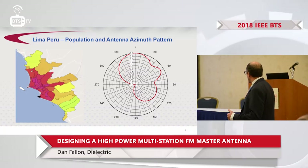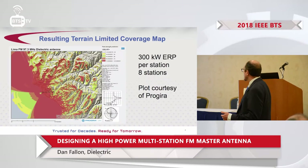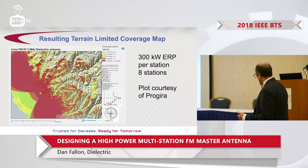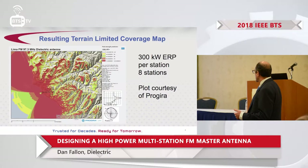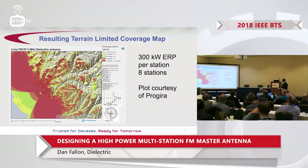The antenna pattern we came up with for this problem is shown here — that's the azimuth pattern. The signal density map shows the terrain, which is fairly mountainous, but we have very good coverage. Red is a good thing — it means the signal is above 54 dBu per meter. We get good coverage of the coastal plain as well as decent coverage of some of the mountain valleys.